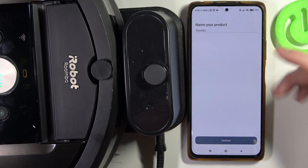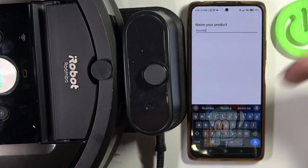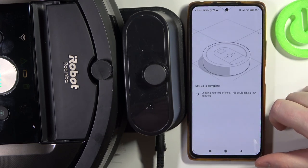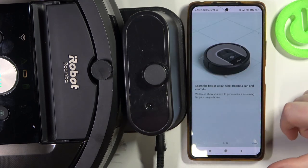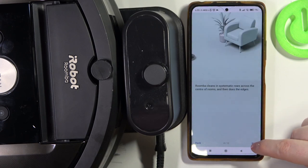Now we can also name our robot. If you have multiple different iRobot devices, it's really useful to make them different. I'm just going to leave it as it is, so let's continue. Next, there's the introduction and there are 12 pages for it. You can read through it if you like — I'm just going to skip through all of that.